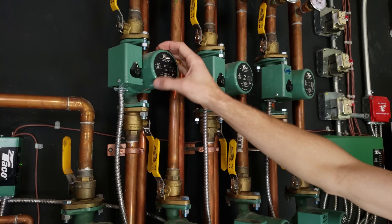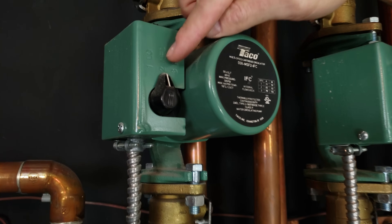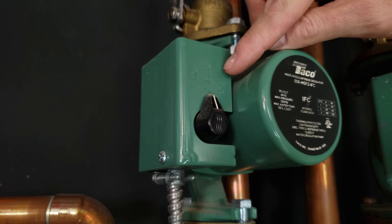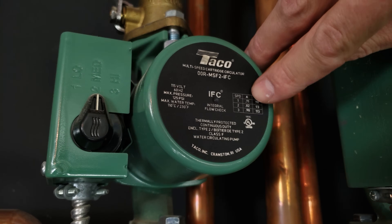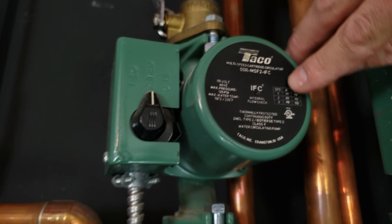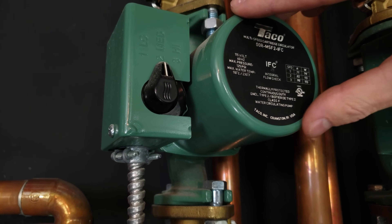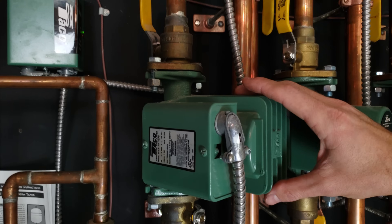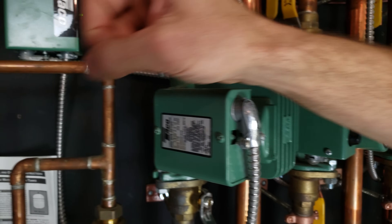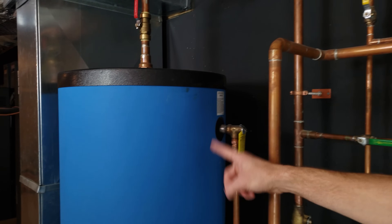There are six circulating pumps here, and they're three-speed pumps — these ones are set on medium. There's a low, medium, and high speed for the pumping speed, and on each one it tells you the current it's going to draw while running. Each of these has an internal flow check valve so that the water, when the circulating pump is off, does not flow in the other direction. There's also one larger circulating pump right here for the indirect hot water heater tank, which provides potable hot water for this home.